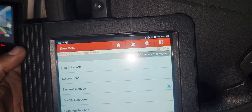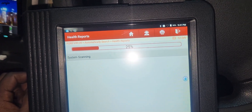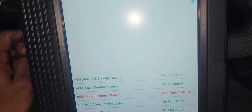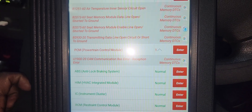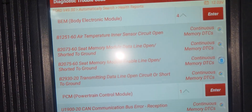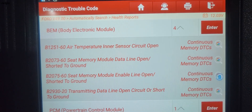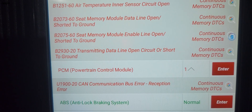After that, we're going to scan the car and look at the health report. I can see the codes. These are the remaining codes — the shift solenoid B code is already gone.